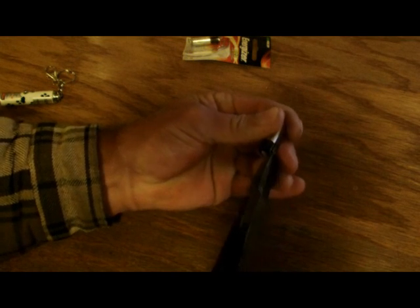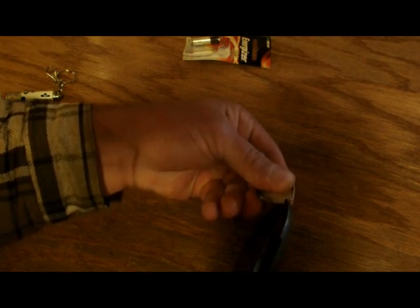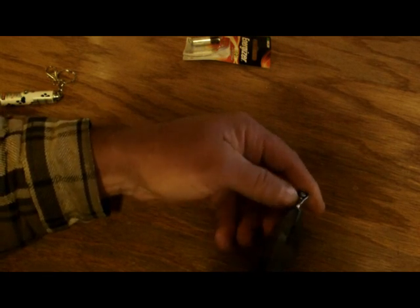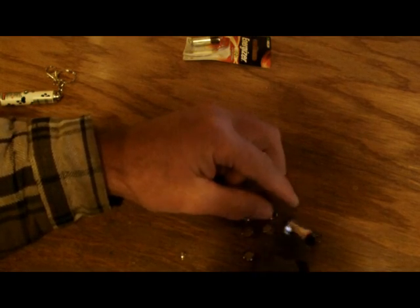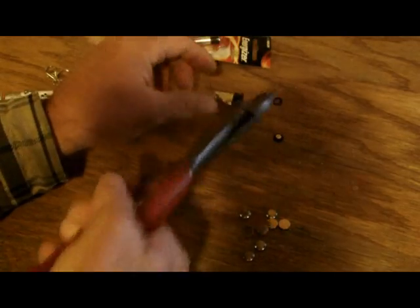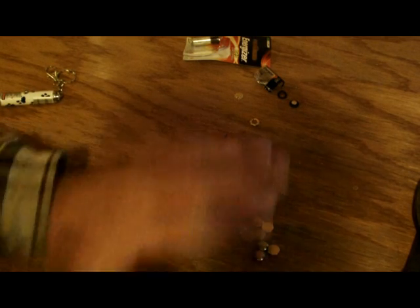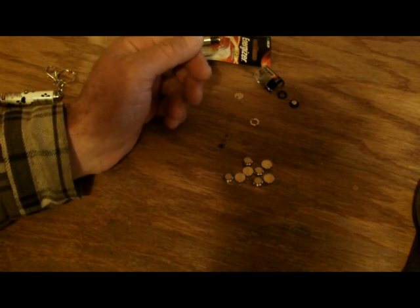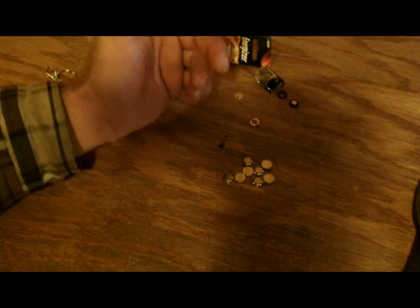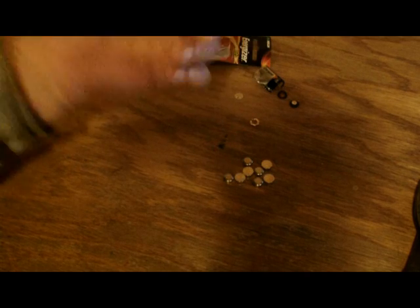What you do — you just take clippers and you want to peel this back. Now I have eight button batteries. It's that simple. Very easy to open. And it saves money. Especially in a survival situation, you have to know these things. It takes less than 30 seconds to open this up.